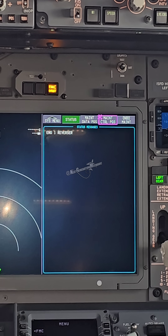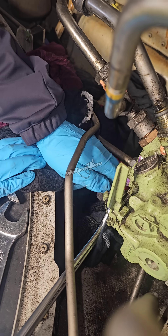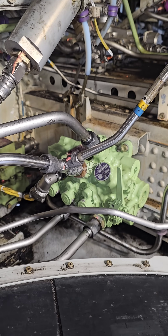Today we are troubleshooting a thrust reverser fault on the 737 MAX. We already replaced the thrust reverser control valve module, but that unfortunately didn't fix the issue. So let's troubleshoot further.